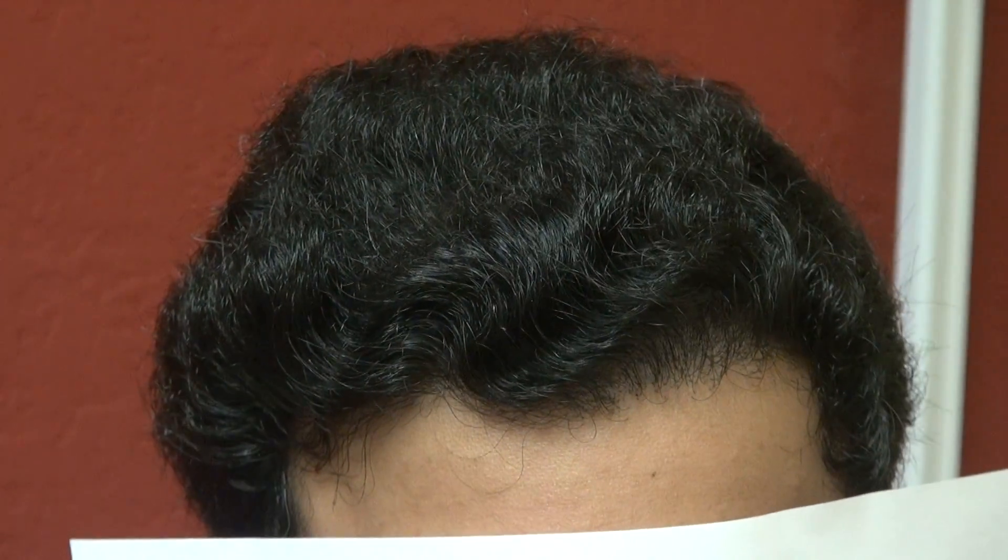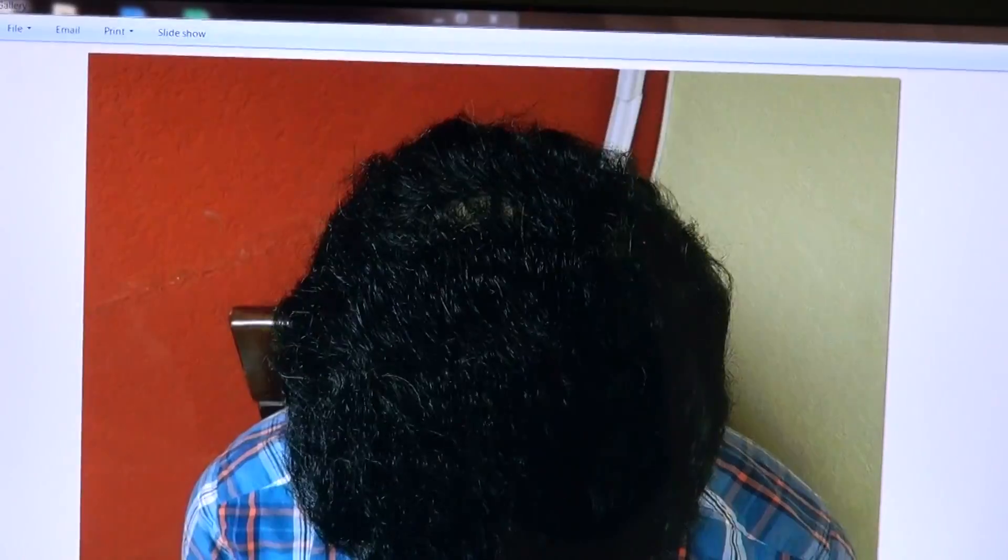Now I'm going to have him look at the computer, and you can see he's thinning from the front all the way toward the back — that's before — and this is afterward.